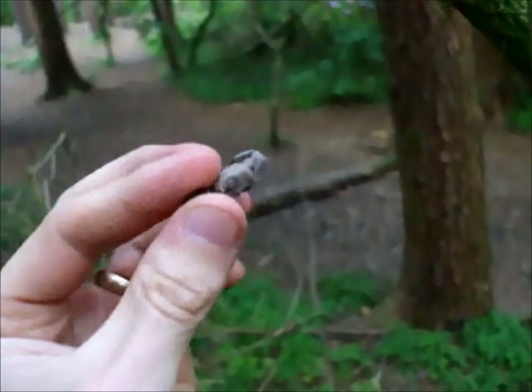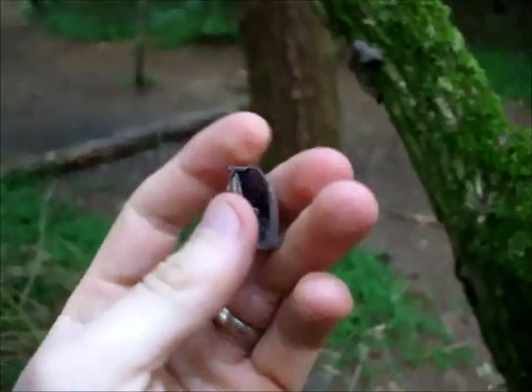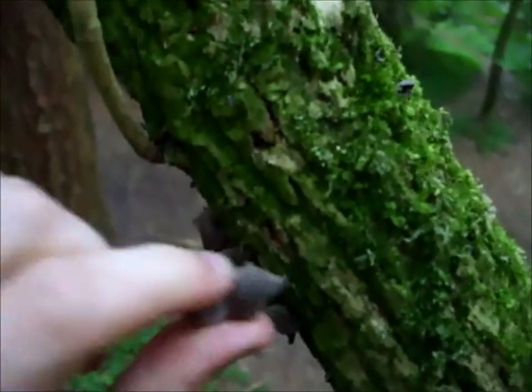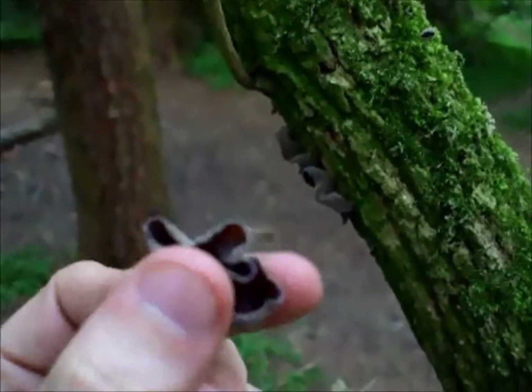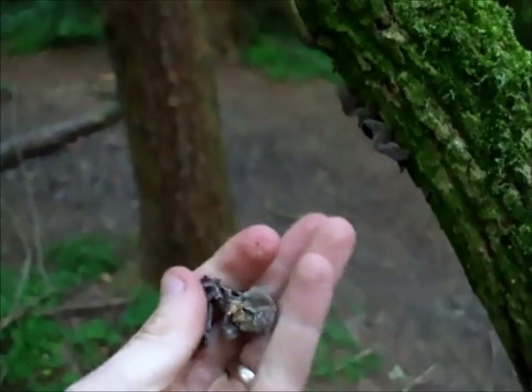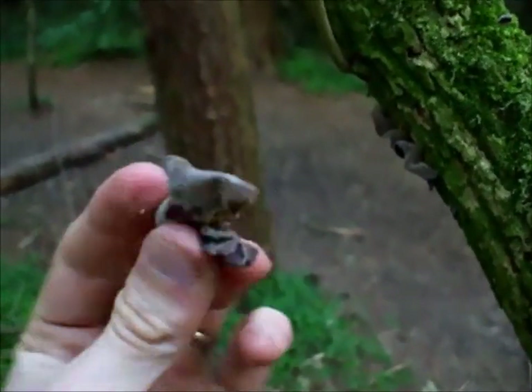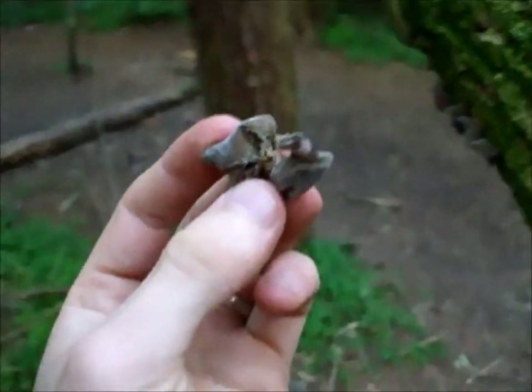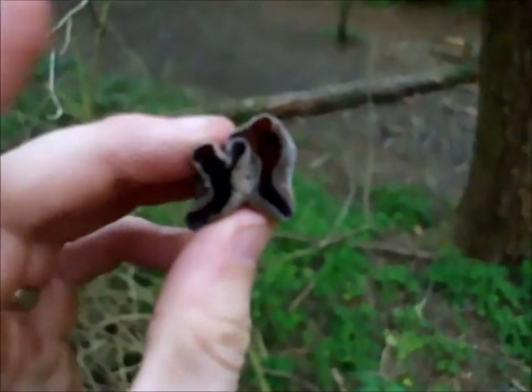I'm going to stop and pick a few of these. Really easy to pick. Both nice and easy. So I'll take quite a few of these home — there are hundreds in this neck of the woods, so I don't need to worry about how many I take.